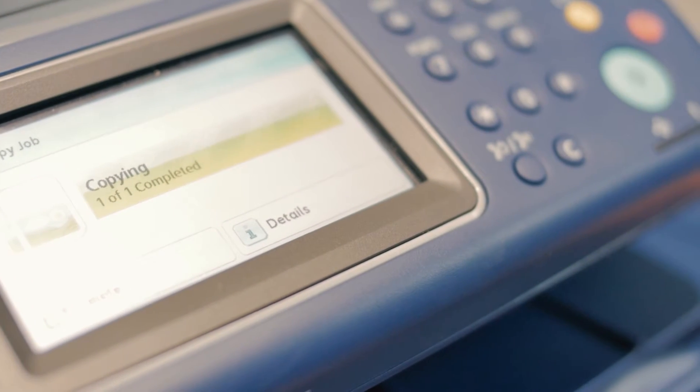You can now interrupt whatever is printing so you can do a quick copy, scan, or fax. This is ideal for companies that do a lot of mass printing, for example thousands of forms or newsletters. Simply press the interrupt button to put your printing on pause, jump in and do a copy, scan, or fax, and then untick that button to resume once you're done.